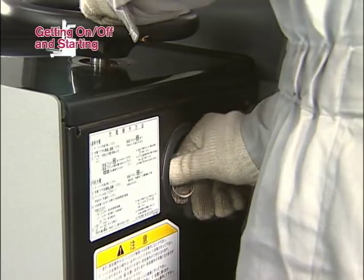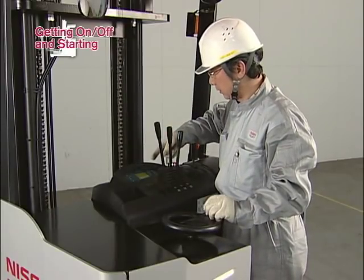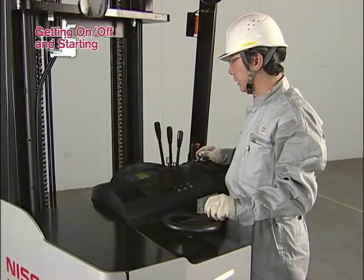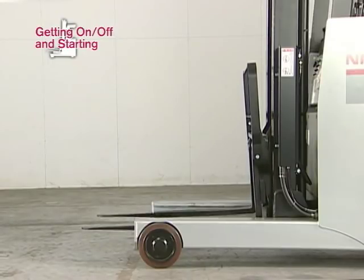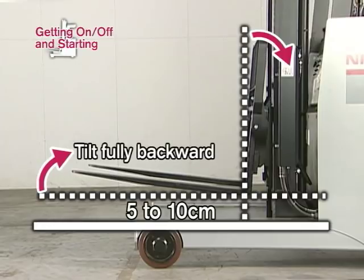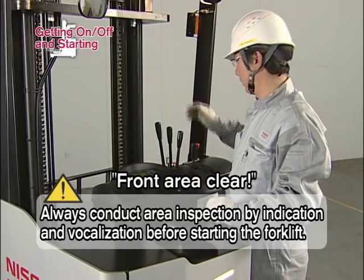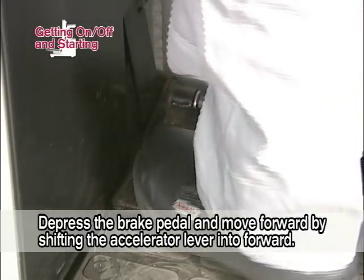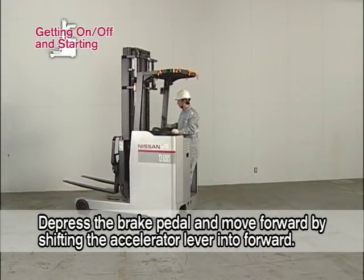After turning the key switch to the on position, confirm that the LCD meter panel is lit. Grasp the steering knob with your left hand. Operate the mast lever with your right hand. Lift the forks five to ten centimeters above the top surface of the straddle arms. Tilt the forks fully backward. Before starting the forklift, always inspect the vicinity by indication and vocalization. When safety has been confirmed, fully depress the brake pedal and move forward by shifting the accelerator lever into forward.